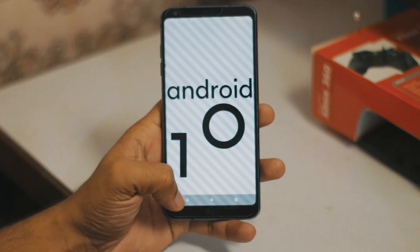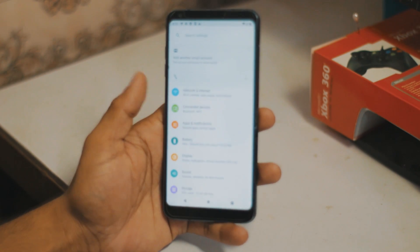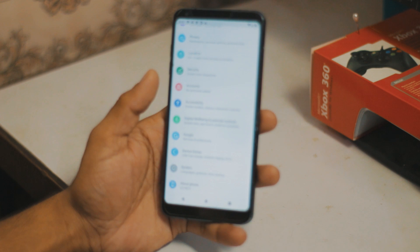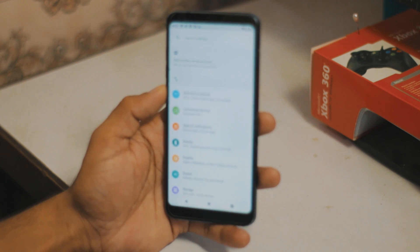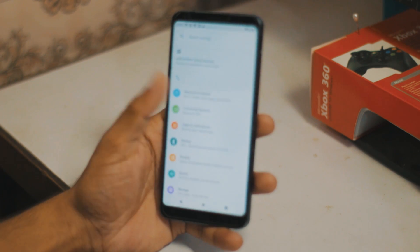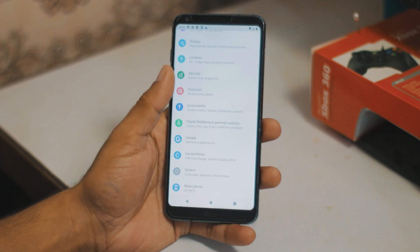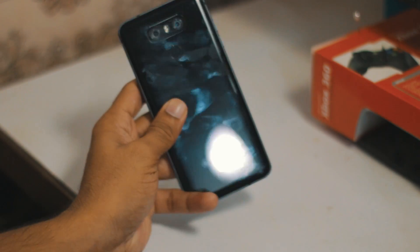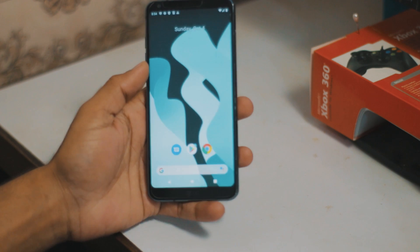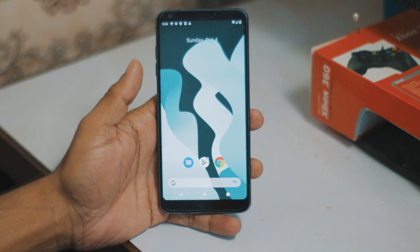That's how you can install the Lineage Unofficial OS on the LG G6. I think LineageOS also has some customization features. I'm going to use this ROM for some days, then I'll let you know how the performance is - whether it's better than stock or better than the Google Pixel ROM or any other ROM for LG G6. Thank you so much for watching, I hope you like it. Subscribe to my channel for more videos on LG G6 ROMs and customization, like rooting.